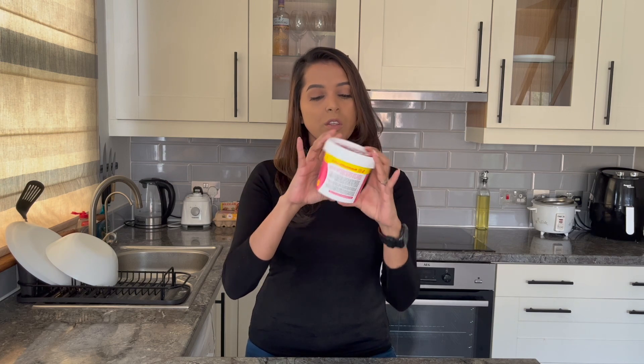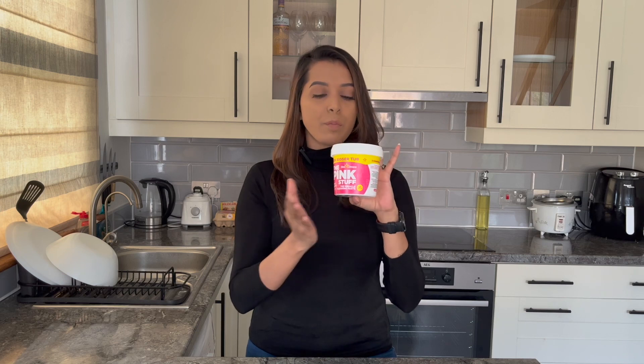Before going into the review, let's have a look at their packaging. The packaging itself says that it's tough on stains and it's a miracle cleaning paste — that's what everyone claims on social media as well. They also say that it contains 99% natural ingredients, it's environmentally non-toxic, non-hazardous formulation, and not tested on animals. Basically it's a vegan product.